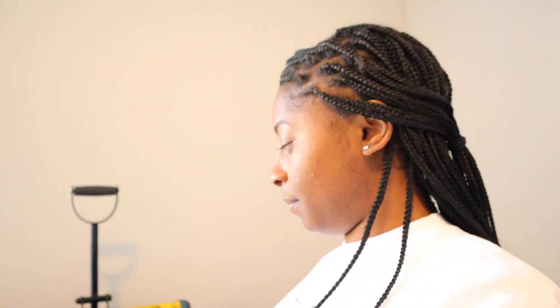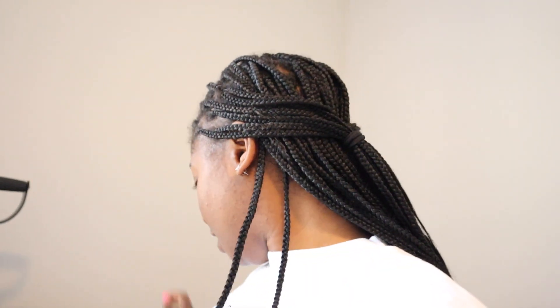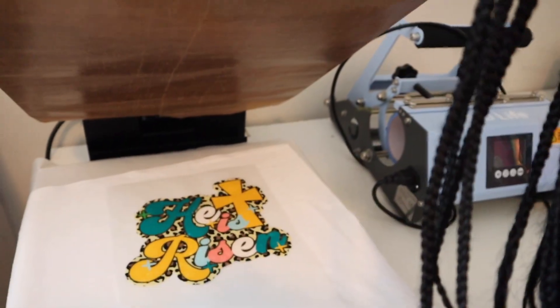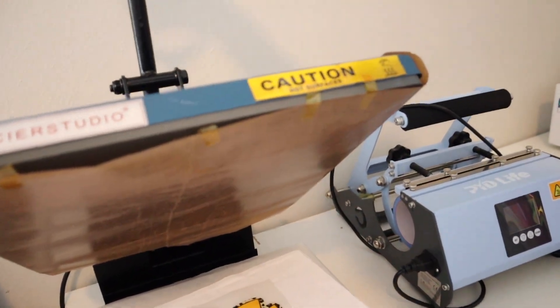Now that my heat press is heated, I'm going to go ahead and press this fabric to remove the wrinkles — we'll do that for about five seconds. Now we're going to press our actual design. Here it is. We'll press this for about 15 to 20 seconds.